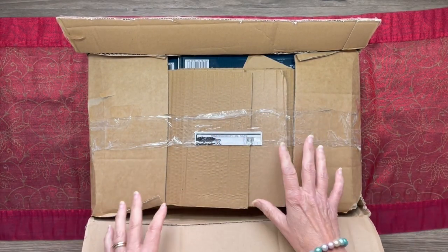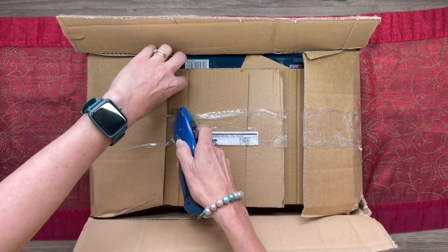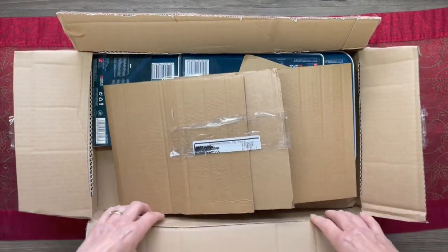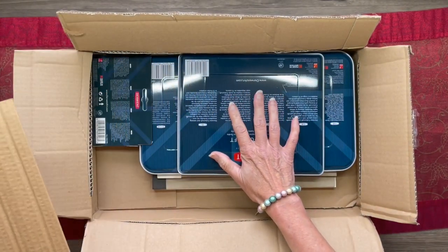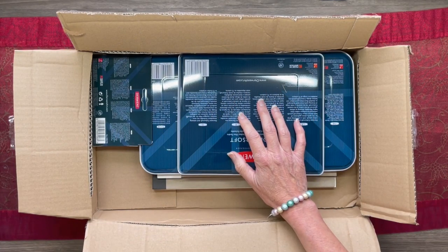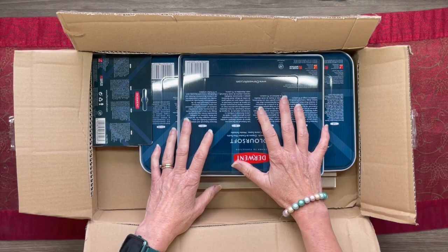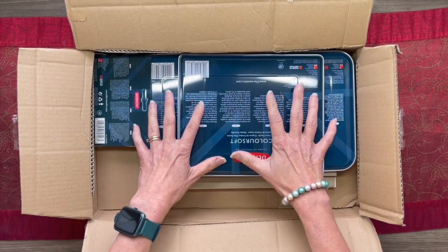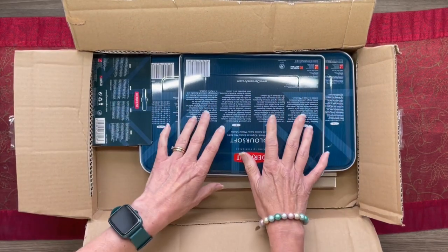I've removed the details with my address because I don't want that going public. There's a little bit of packaging here. I'm going to pause the video and remove the cellophane wraps from each item, then put them back in the box — they use a clear cling film wrap with each product. I do already have quite a few Derwent products, but hopefully these ones will be things I haven't got already and will complement what I've got.